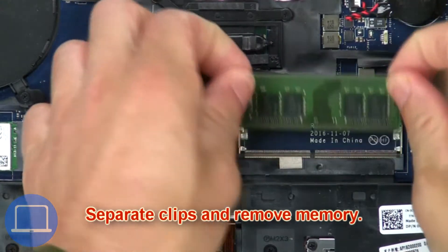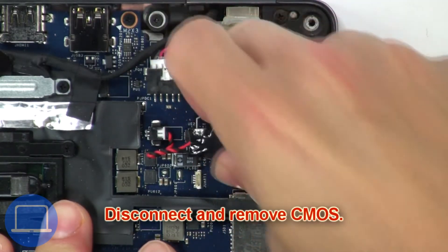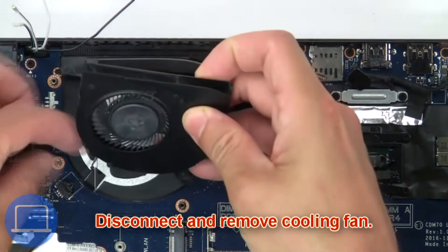Next, separate clips and remove memory. Now disconnect and remove CMOS battery. Then disconnect and remove cooling fan.